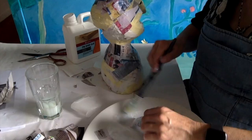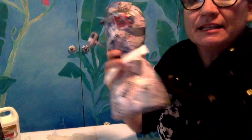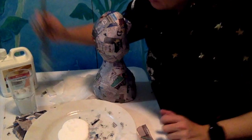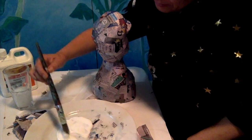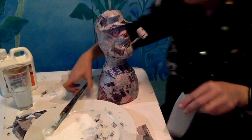For your final coat, use fine tissue paper — it makes it extra strong and gives a good finish so you don't need as much paint to hide the newspaper print. I've got my sailor out of the oven and he's quite dry, so he's ready for his final coat of tissue paper. I've got everything set up with a little bit of water on the plate.